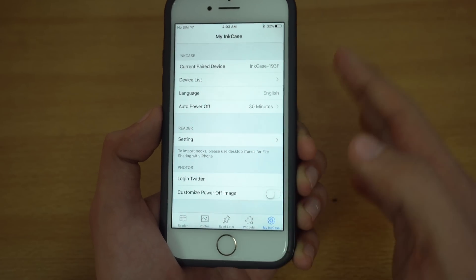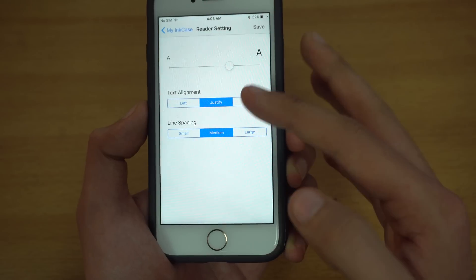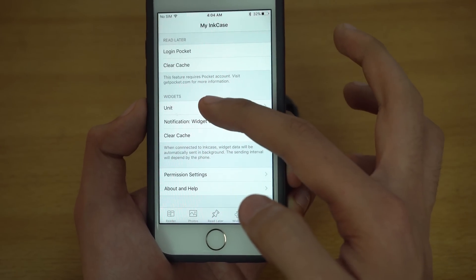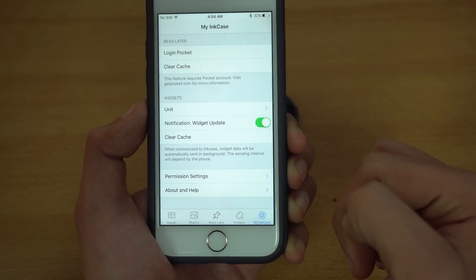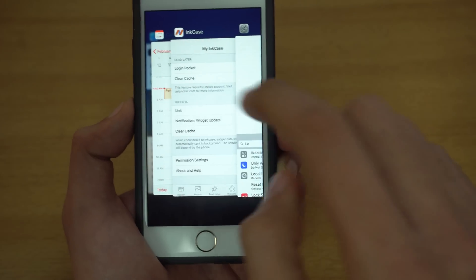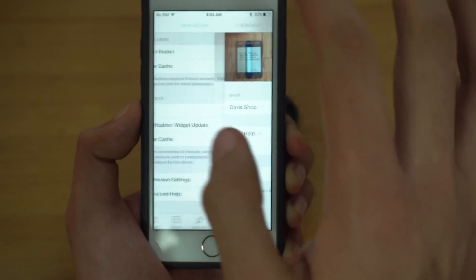Apart from pairing your case, you can change more settings in the settings tab. In reader settings you can increase text size and adjust alignment and spacing. You can log in your Twitter account, set up your getpocket.com account, and configure widget settings like units. There's also a notification update option, cache and permission settings, and an about and help section where you can check their website, FAQs, or log out.